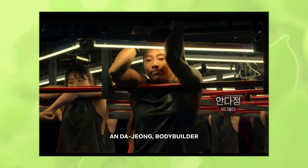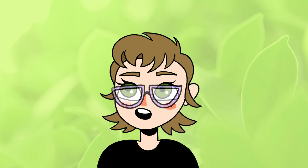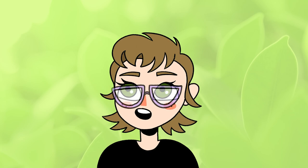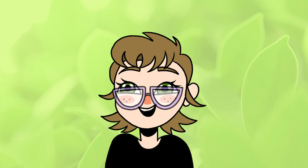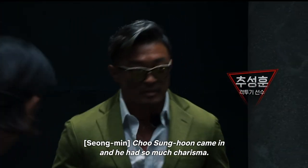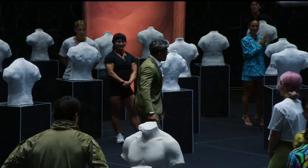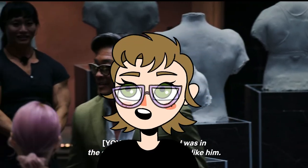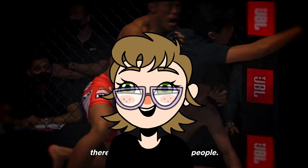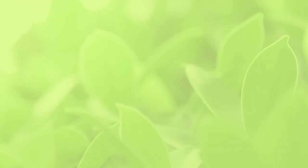I'm also working on my anatomy studies currently — it's definitely time for me to brush up on those skills, I've been feeling really rusty. And I was watching the show thinking, what better reference than a bunch of muscular people with extremely unique physiques that I can draw? So today I'm going to be sketching one of the people on the show, Choo Sunghoon. He's apparently a famous MMA fighter — I don't know anything about sports, I'm just here for the drama.